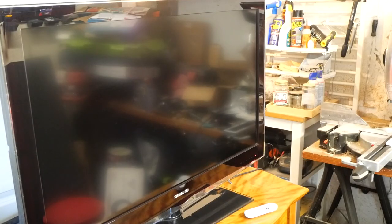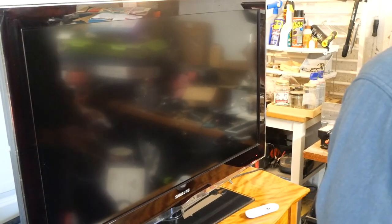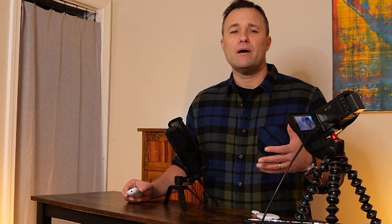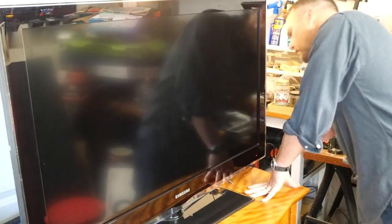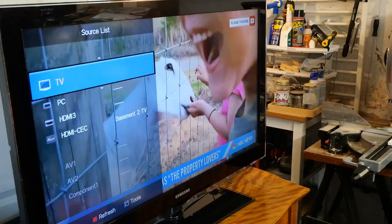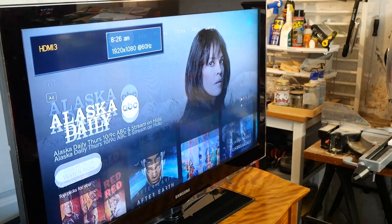The 2007 Samsung TV in my garage is not a smart TV. Back in 2007, it was still pretty common to buy non-smart TVs with very primitive software compared to today. So as you can imagine, the software is pretty old and it hasn't gotten an update in a very long time.